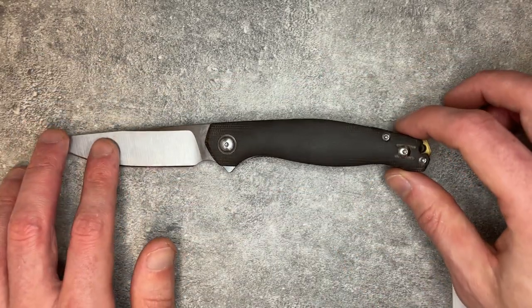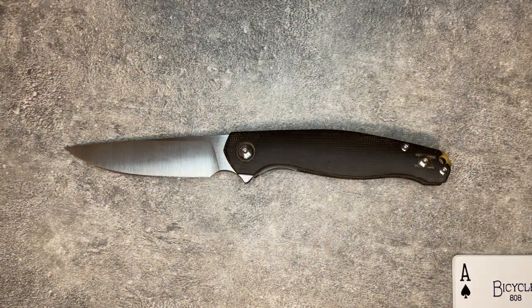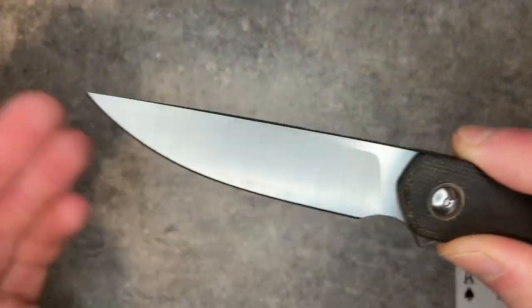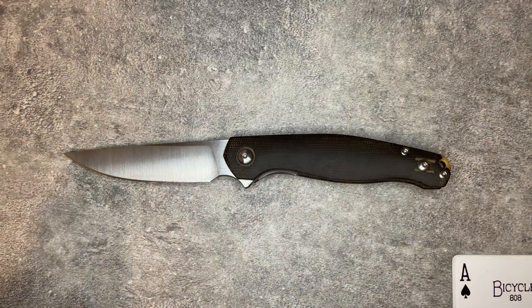The knife as a whole is 3.4 ounces. Giant Mouse doesn't officially disclose the country of origin for this, but based on looks, feel, their lack of disclosure, and the fact that the V1 was made in China by Riat, I'm pretty certain this one is also made in China by Riat. The action, the grind, and all the details of this look and feel like Riat.